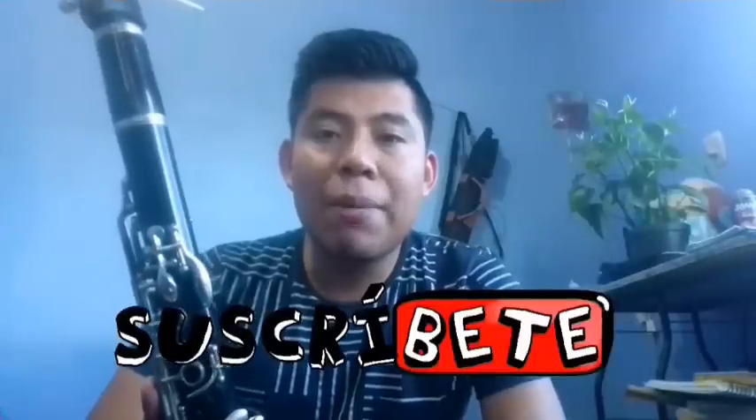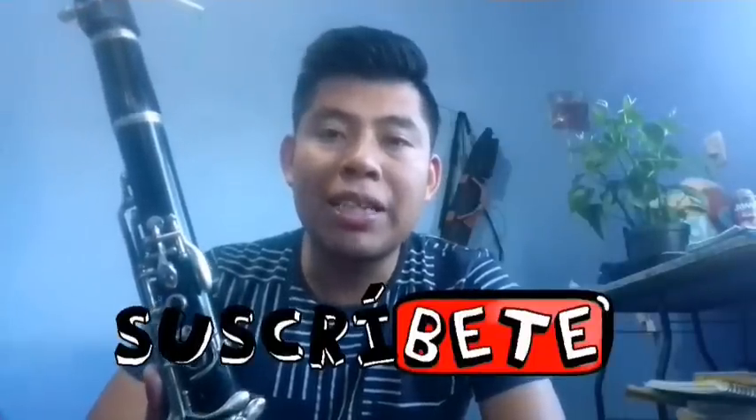What's up friends of YouTube? Welcome to my channel. I'm Adrian and this time I have a new tutorial to learn to play the song Ophelia. I'm going to show you the clarinet part. Before we start, don't forget to like the video, subscribe to my channel, and below in the description I'll leave a link to my Facebook page where you will find the PDF of the song for all the instruments.